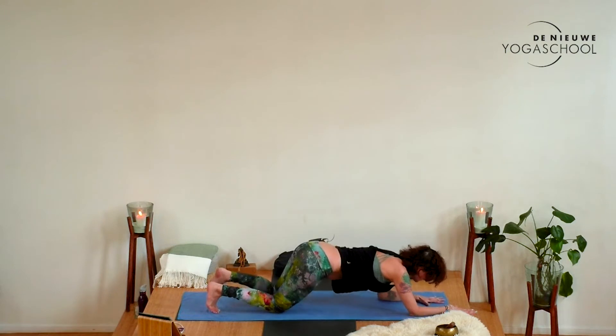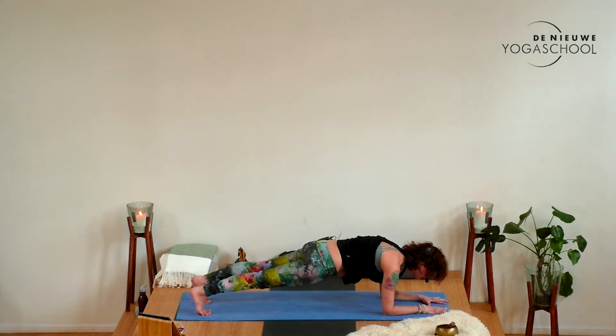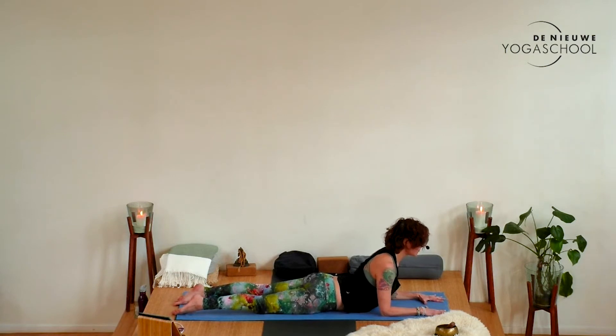From here we're going to transition onto the forearms. Have your forearms parallel and press the heels away into a forearm plank. Here we invite a little bit more heat, a little bit more strength. Keep looking forward and breathe. Then exhale, slowly drop your hips into sphinx pose. Gently draw the elbows towards your hip bones and reach the chest through, opening this beautiful space of the heart. Let your shoulder blades glide down the back, chin gently tucked, and the face is soft.